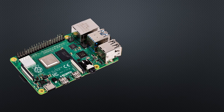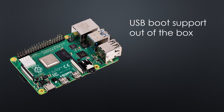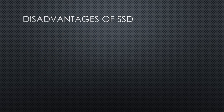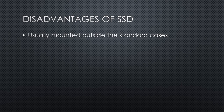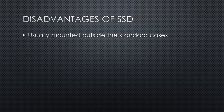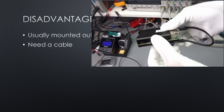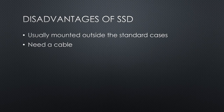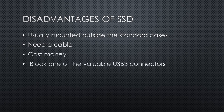Fortunately, standard Raspbian supports USB boot out of the box, and the Raspberry Pi 4 has two fast USB 3 connectors. But unfortunately, SSDs have a few disadvantages. The first is that they are mounted outside the standard cases. I know you get specialized cases with built-in SSD or M.2 capability, but they are expensive. External SSDs often are less expensive, but not as convenient, also because of the cable. The next disadvantage is that they cost money, and the third is that they block one of the valuable USB 3 connectors.